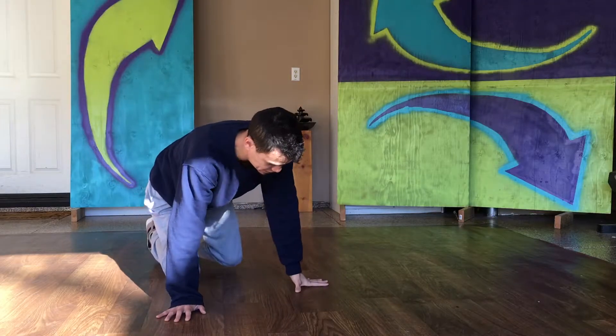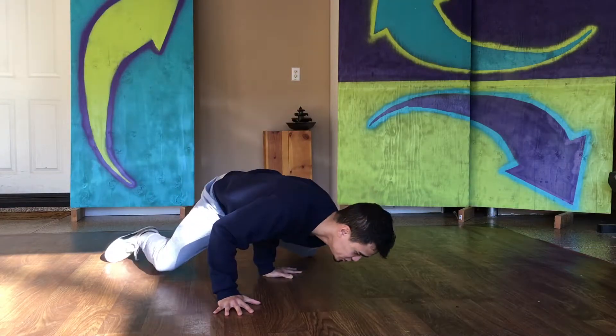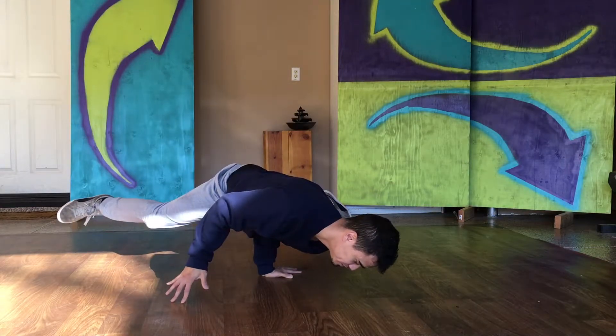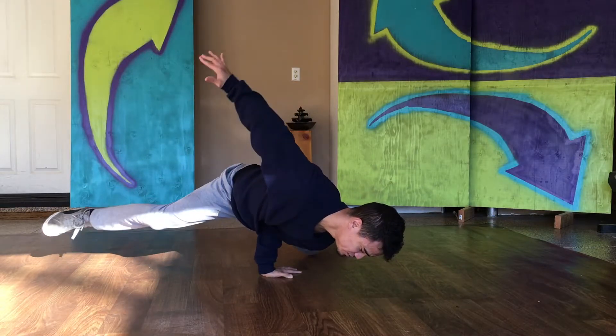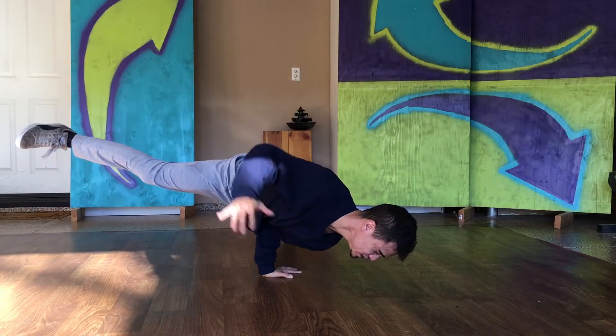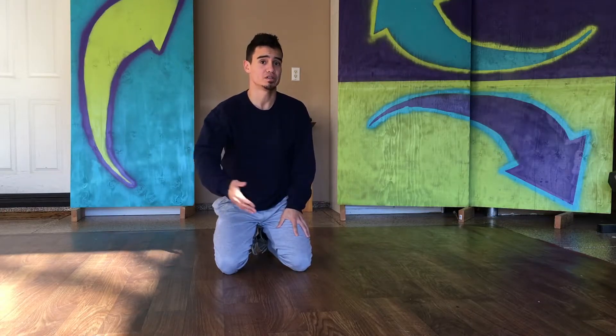Here's what it needs to look like. Whatever hand you're windmilling on — and ideally both hands — you should just be able to hold the stab position. You don't need absolutely perfect balance, but you shouldn't be struggling to do this either. A lot of times when I see people struggling, they can barely hold that position, and that's why they can't do windmills.